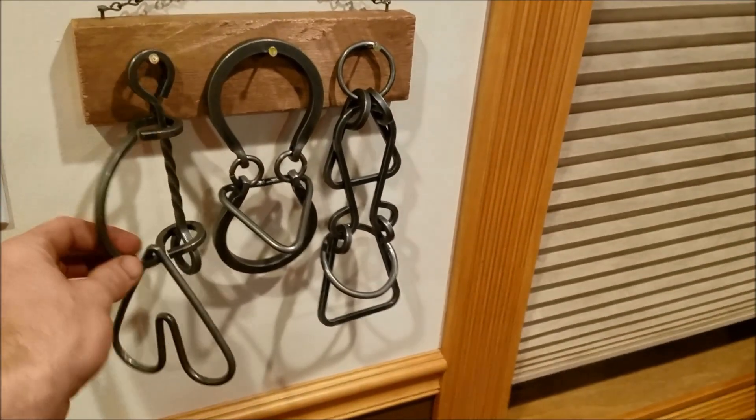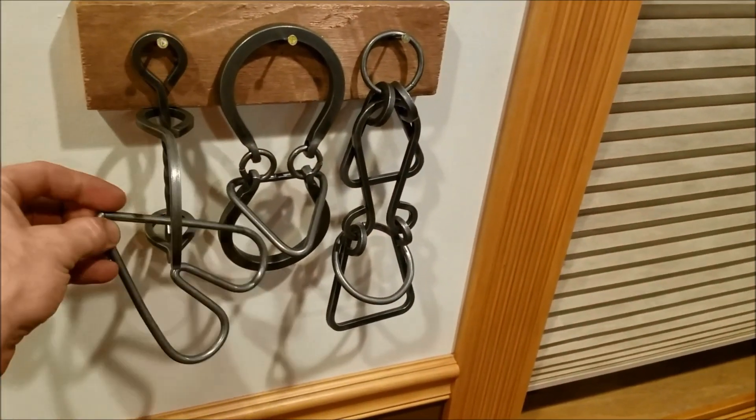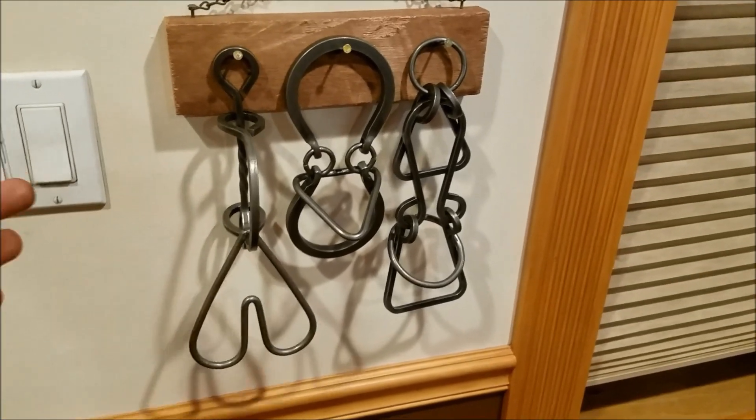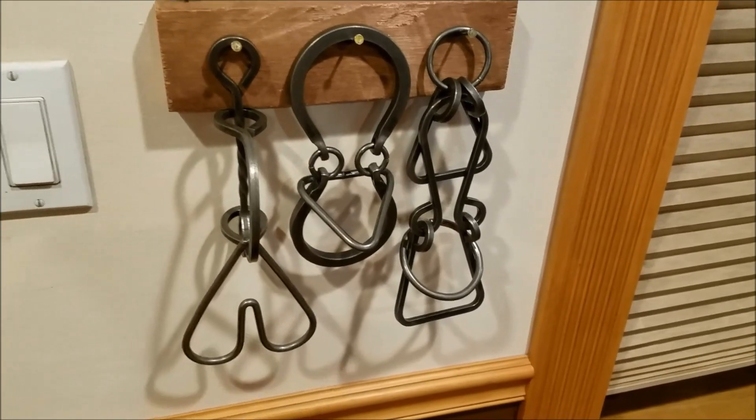As the legend goes, these are actually replicas of what blacksmiths back in the day used to make to take to town to show off and pick up ladies — at least that's what I read. I know this isn't like my normal style video, but I figured I'd just throw something different on there.